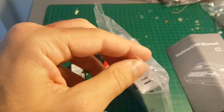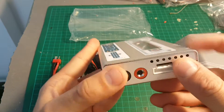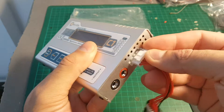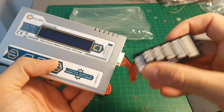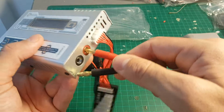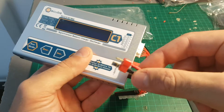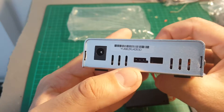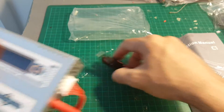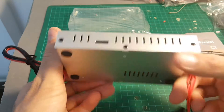Let's take a look at the charger. Here you have the LCD screen, this is the balance port which you connect the balance board to, and then you can use it with 2 to 6 cell batteries. Here is the main connector — again you'll probably have to use an XT60 adapter. Here I think is a temperature sensor connector, and you have the DC in which you can use with your car battery if you'd like.